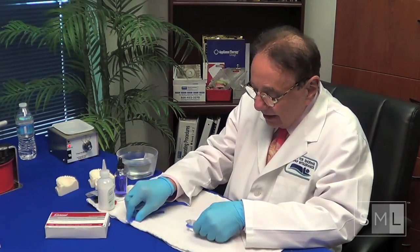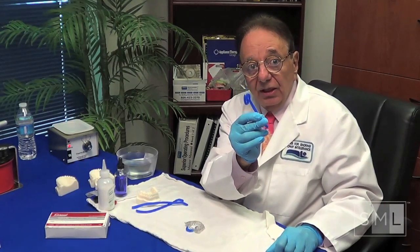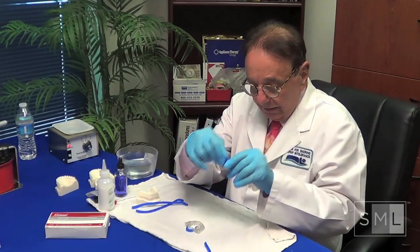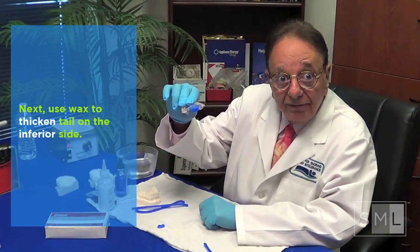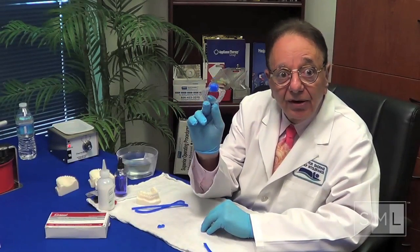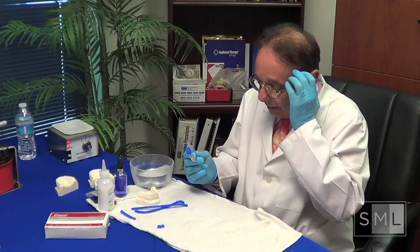Now we're going to do step two of the first addition. We're going to take some more of this wax and fold it three times, then cut it off and place it right back. On the underside — the inferior of the tail — we've made it thicker. We're starting the depression. Here's what it looks like from the inferior: the three bars. And here's what it looks like from the side: the three bars. We've added the wax both in length and inferior.